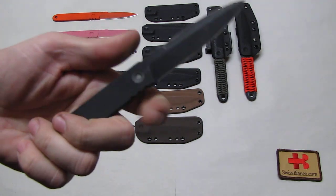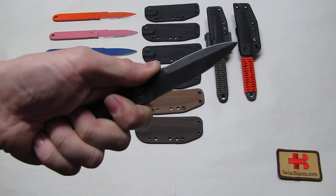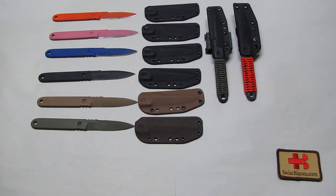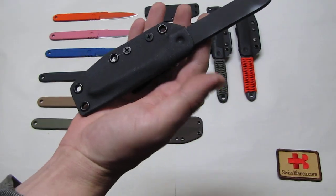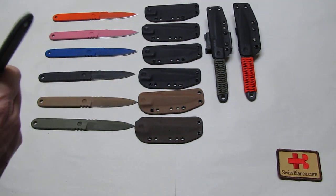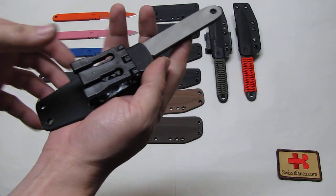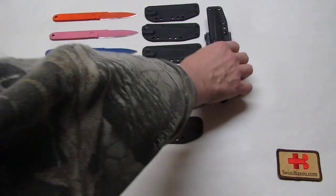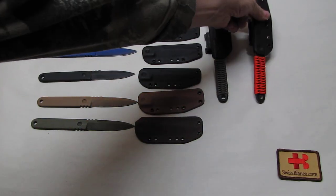The cutting edge is about 87 millimeters, so you have a good-sized knife. My hands are relatively big, so basically you hold it here and the thumb goes on the serrations — that gives you good leverage and a good grip. The sheath of the one-proposed tool is made out of Kydex in different colors.